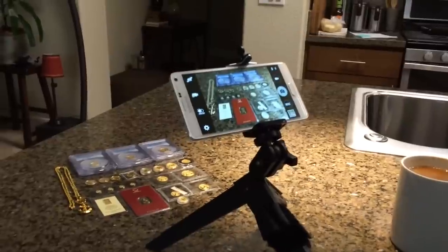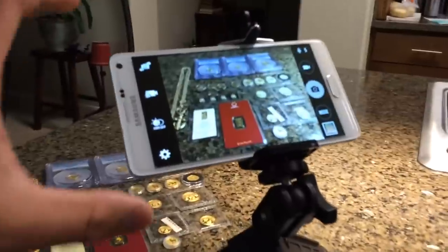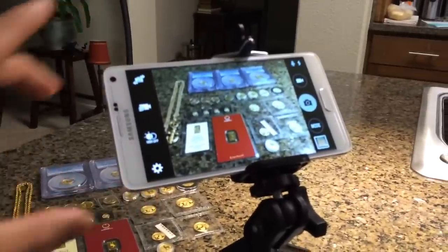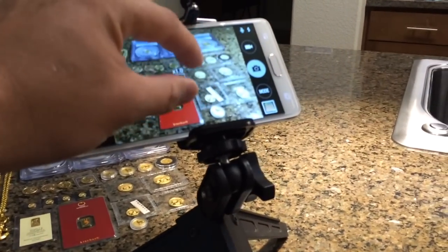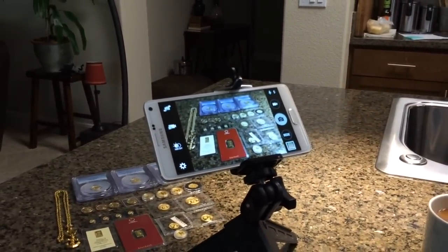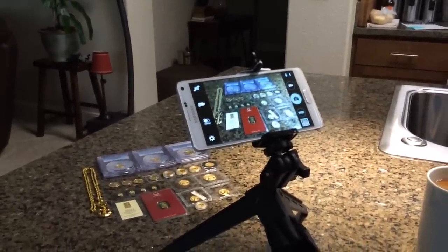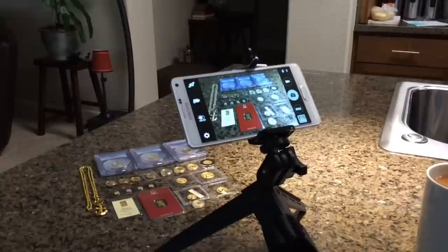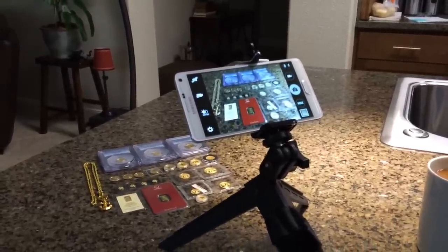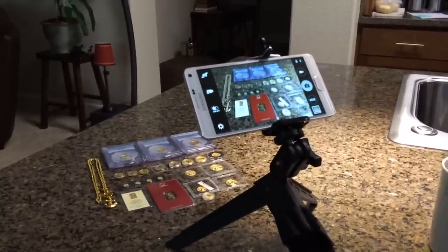I wanted to show you guys how I film my YouTube videos. I've got my cell phone on here — this is the Galaxy Note 4, really good phone. As you can see, pictures are great. It actually does take 4K video. Ultra high definition videos are limited to five minutes if you do 4K, and of course it will ruin your data plan if you try to upload it, so luckily I have unlimited data.